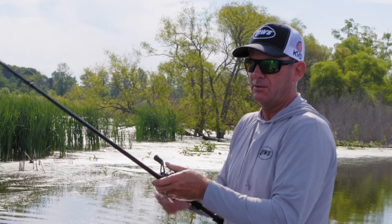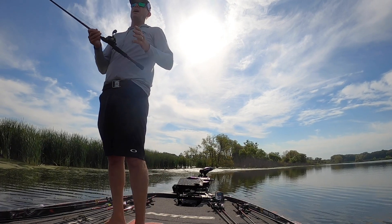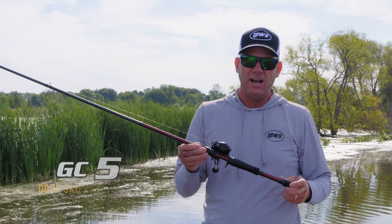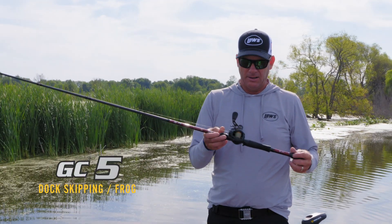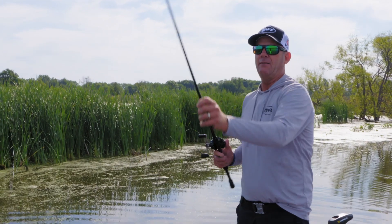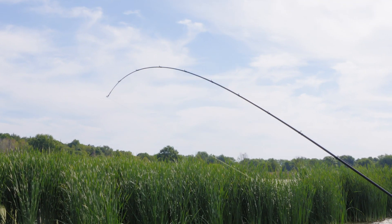Not only do you have to be able to get the fish out of heavy cover, but you've got to be able to make the cast. This is one rod I really put a lot of time and effort into — this is the GC5. It is a 7'2" rod, but it's got a fast tip — a super extra fast tip. You can see right from there it's got a lot of backbone.